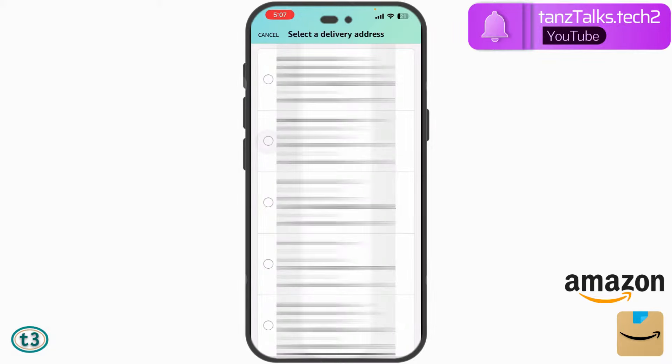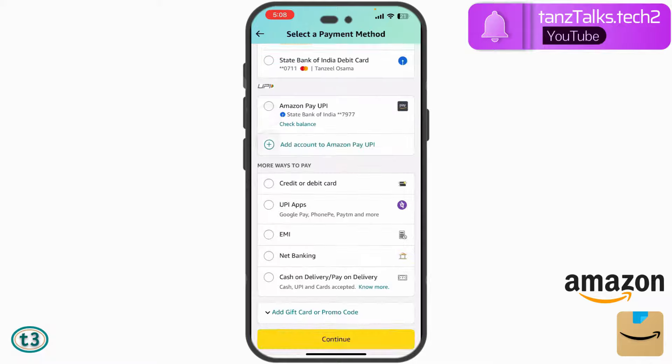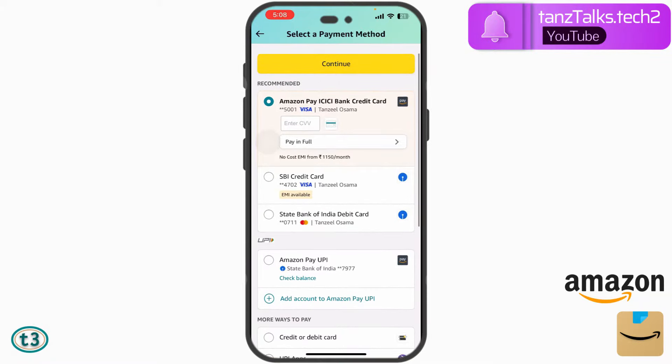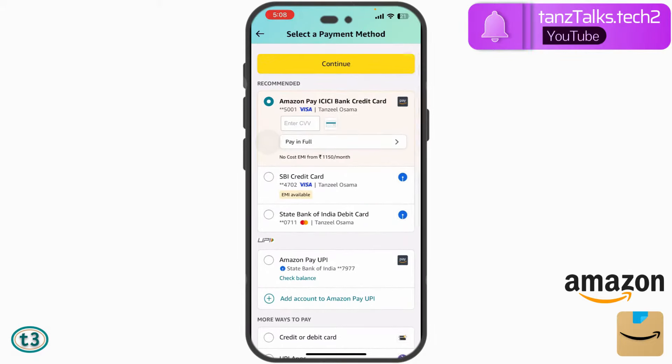So I'll just tap here on 'Proceed to Buy.' On the next page I will have to choose a delivery address — I have hidden this information here for obvious reasons. Then tap 'Deliver to this address.' Now we have to choose a payment method. If you have multiple credit cards, you can add them using the credit or debit card option. Once added, they will be displayed under 'Recommended.'